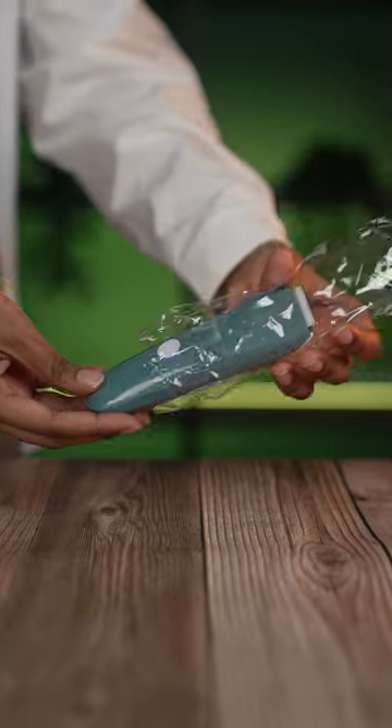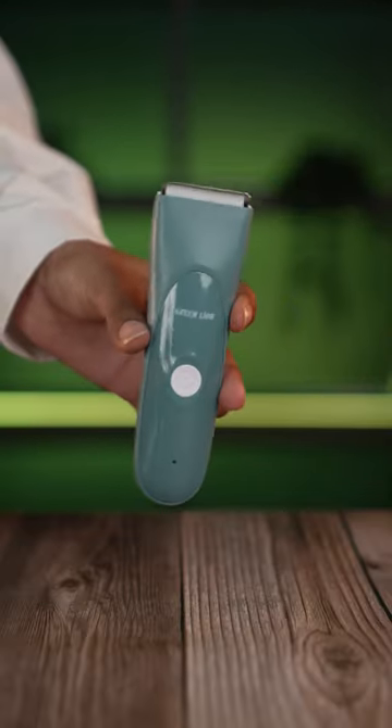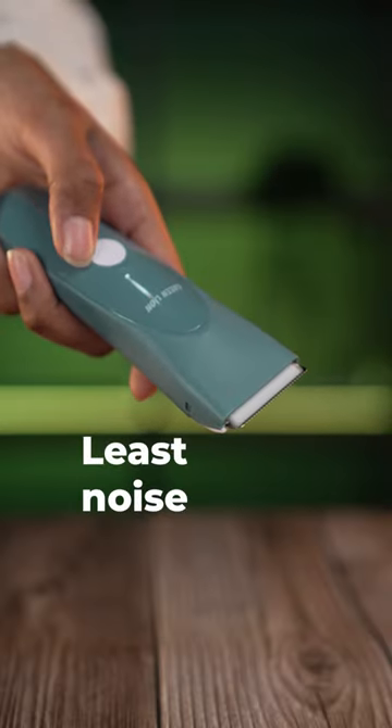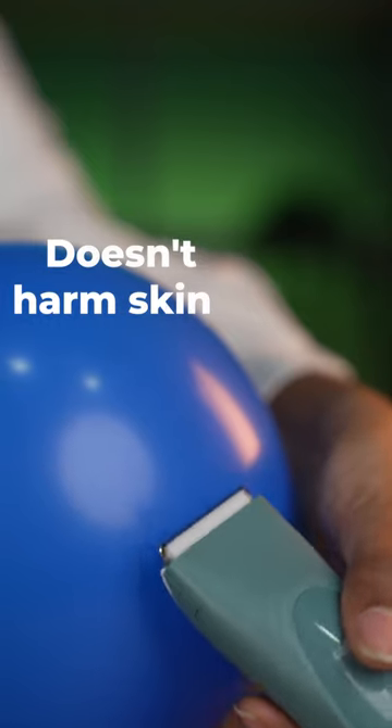A hair clipper especially for children. Different ages require unique gadgets. Now Green Lion has a hair clipper for children that produces the least possible noise and vibration and doesn't harm the skin.